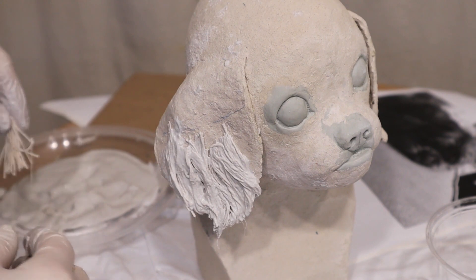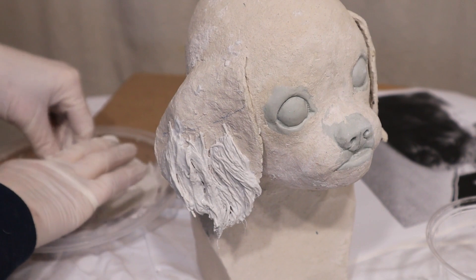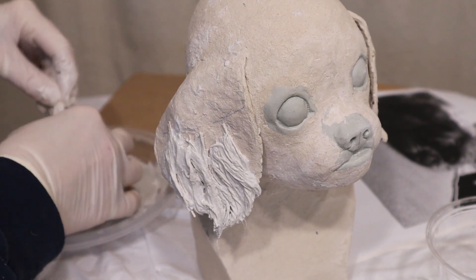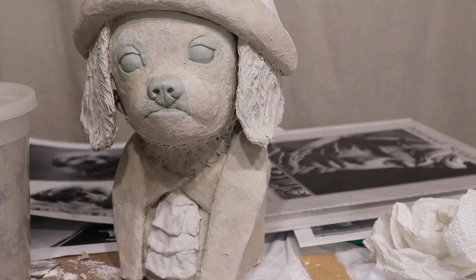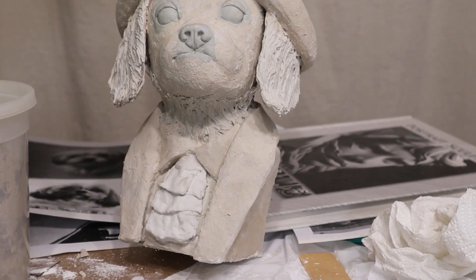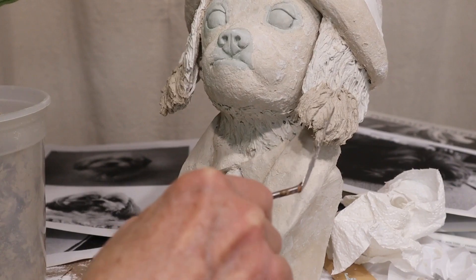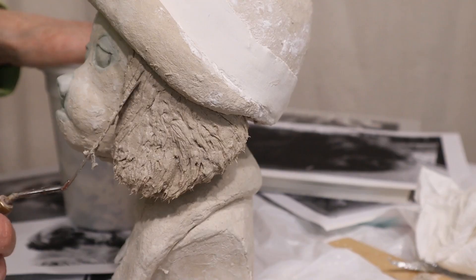Pepe is a Shih Tzu. She's got really long silky fur, and even just when I was putting the string on her neck I could tell it was just way too heavy. It was not going to feel anywhere at all like a Shih Tzu.